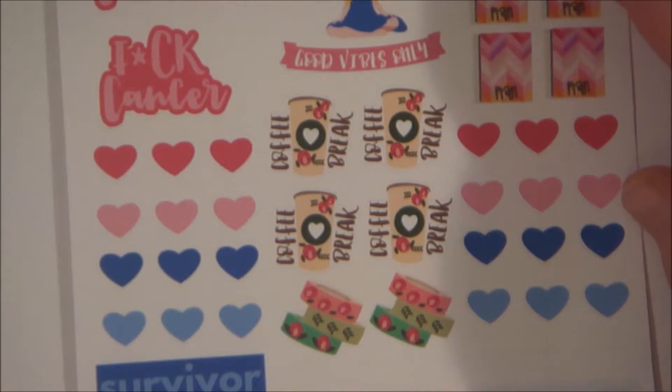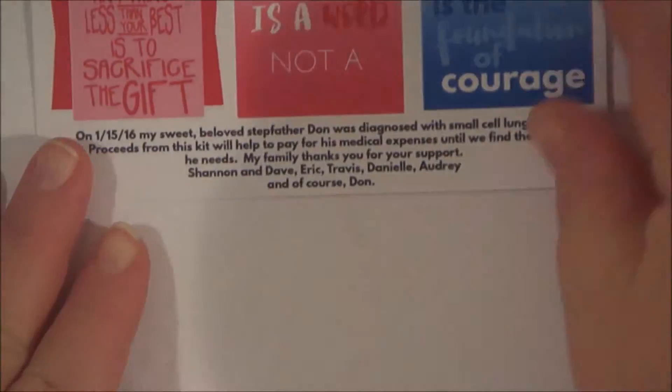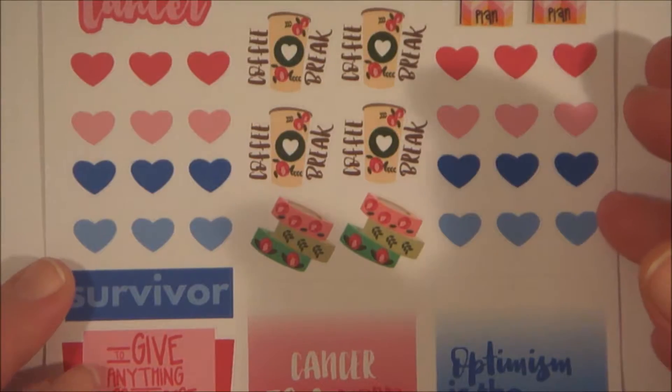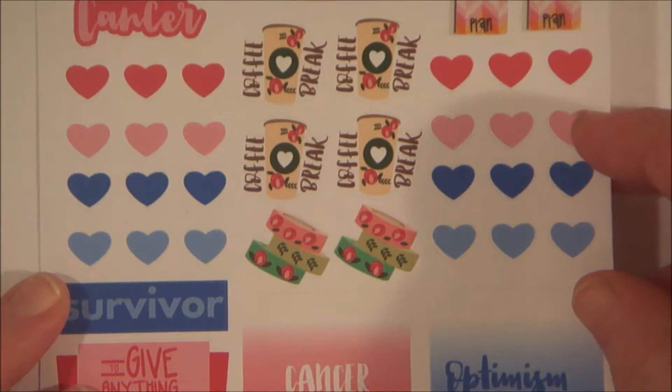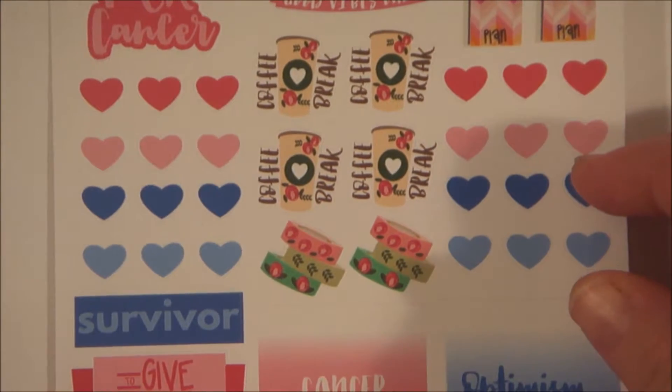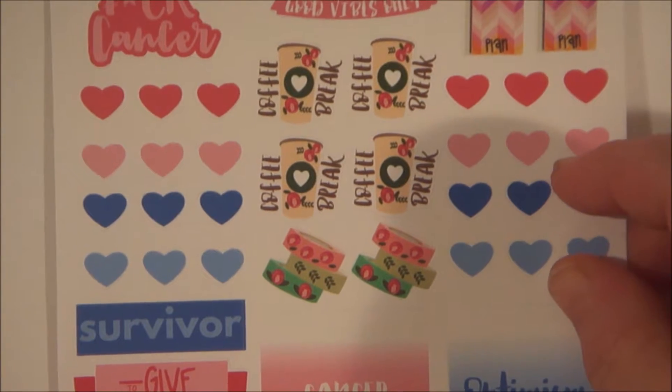The first sheet is the Cancer Warrior support kit. I don't know if I ordered this or if it came with it, but I definitely appreciate it because my grandma is also a Cancer Warrior, and any time that I can give back to the cause is nice.